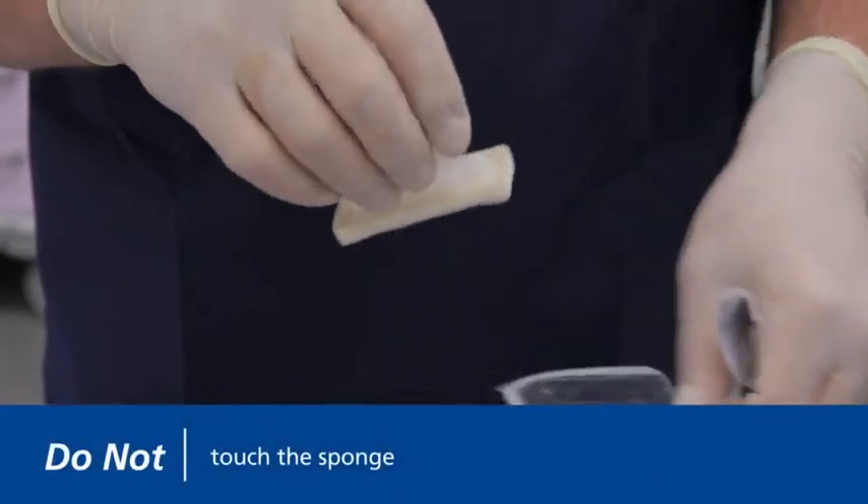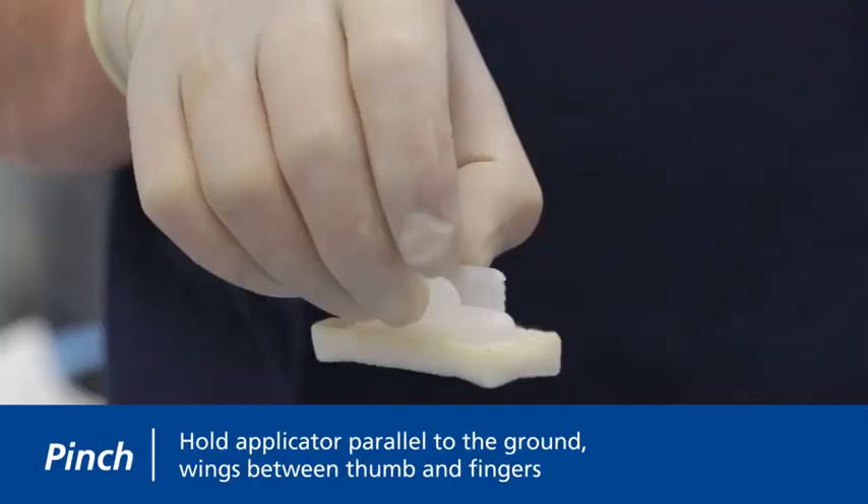Do not touch the sponge. Hold the FREP applicator with the sponge in a horizontal position parallel to the ground with the wings between your thumb and fingers as shown.